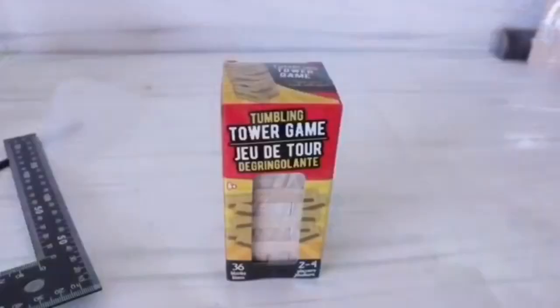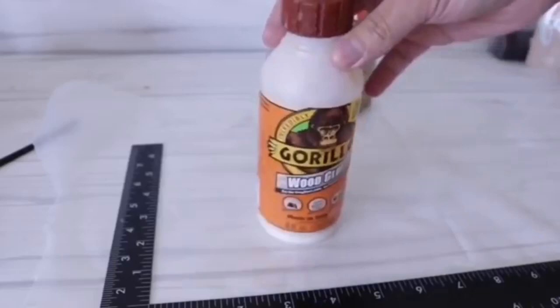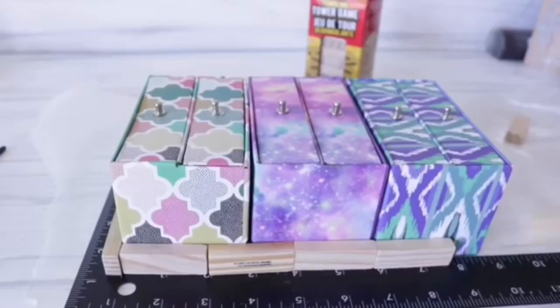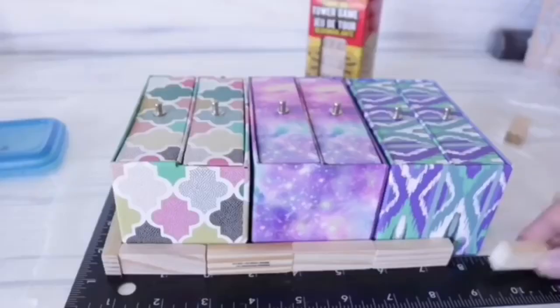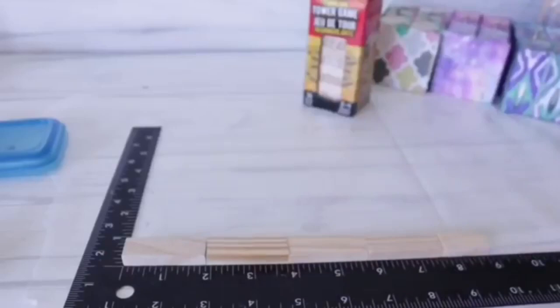For this next one, I'm going to use the Tumbling Tower games from Dollar Tree, along with a square tool, Gorilla wood glue, and these little drawers from Dollar Tree. I'm going to measure these out to see how many Jenga pieces I need to create a little base. Once I line those up, I realize one is a little long, so I make my mark and cut it down with a mini saw — but you can use a handsaw. I figure out I need five rows of five Jenga and add my shorter pieces in there.